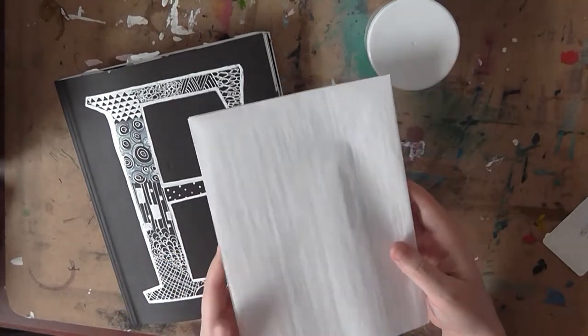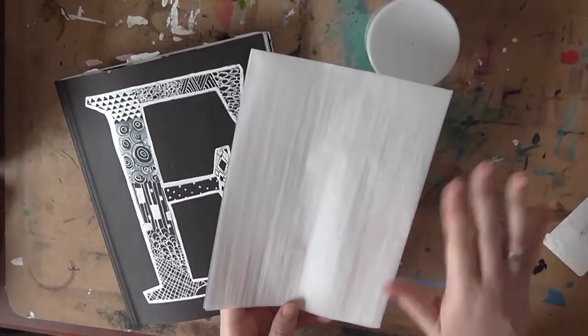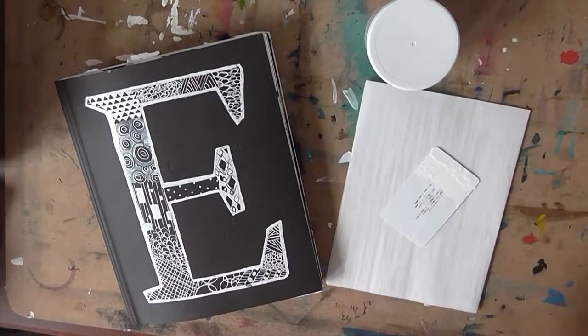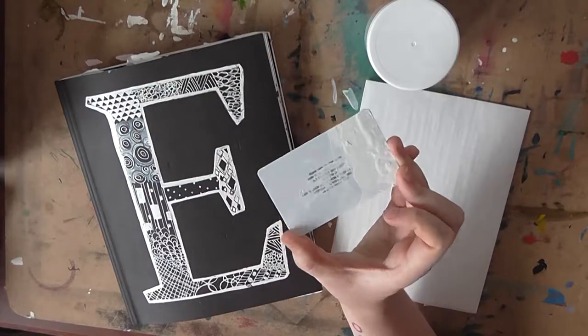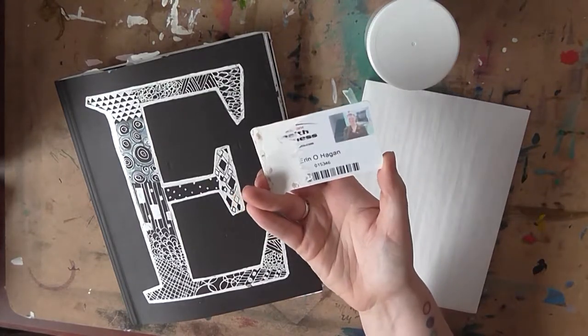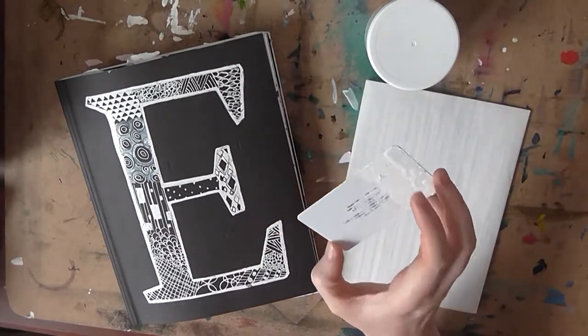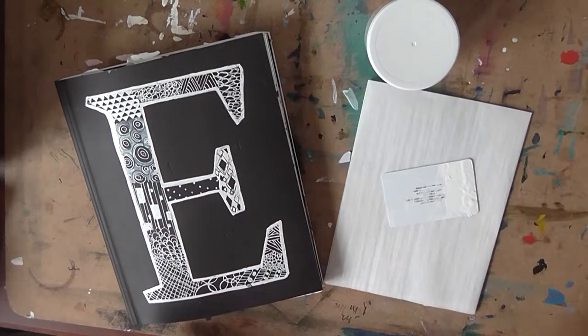I'm using parchment paper — you can also use wax paper, just some kind of nonstick surface that you put between the pages. I'll show you how to do that later. The last thing you're going to need is some kind of card — it could be an old credit card or a gym membership card, hopefully one you're not using anymore. Again, very inexpensive — probably free if you have an old credit card or gift card laying around the house.